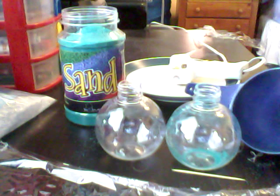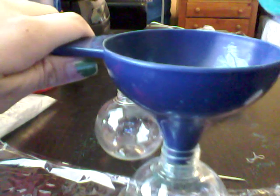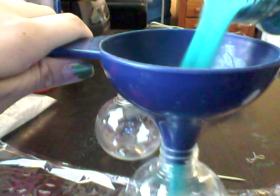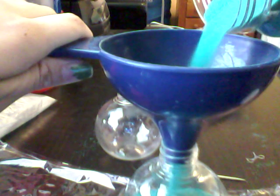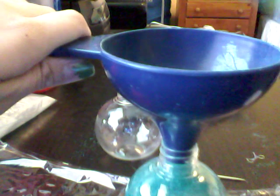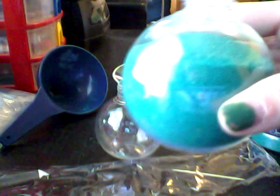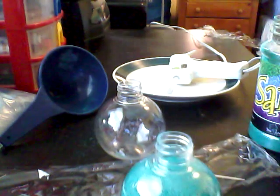First things first, you're going to want to get your sand in a funnel and pour the sand like that. There you go. And fill it almost all the way — not totally all the way. That wouldn't be cool.